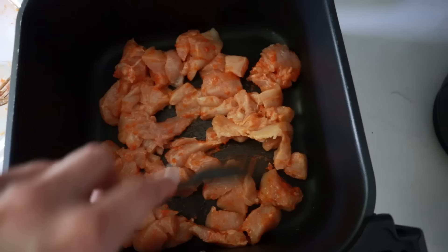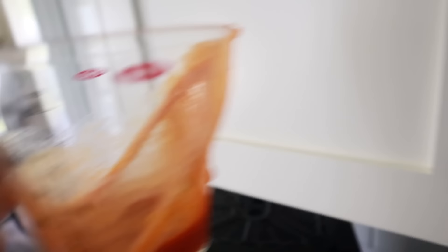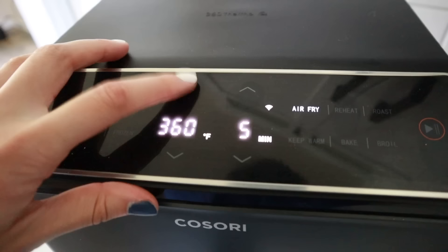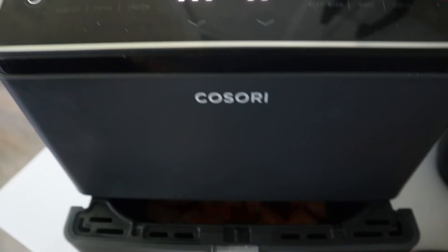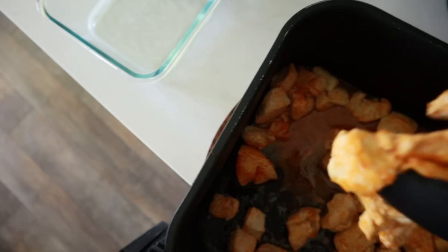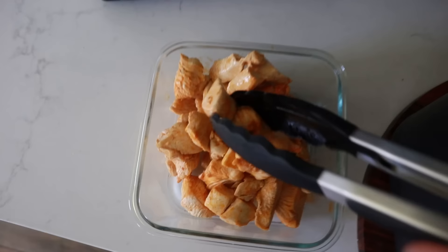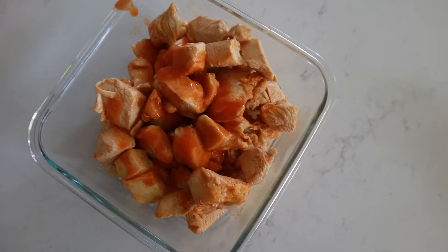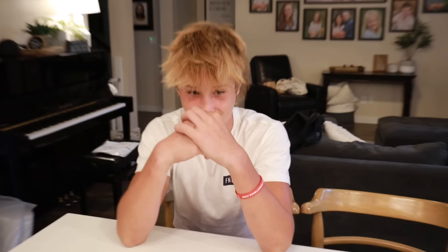Pour about half the buffalo sauce over the chicken and stir to coat. Plop the chicken into the air fryer basket in an even layer, drizzle on a little more buffalo sauce, leaving about two tablespoons aside for later. Cook at 300 degrees Fahrenheit for about six to eight minutes, checking and stirring at the halfway point. Once done, pull the chicken out, put it in a dish, and drizzle on the remaining buffalo sauce. Saving this for hungry son home from football practice!